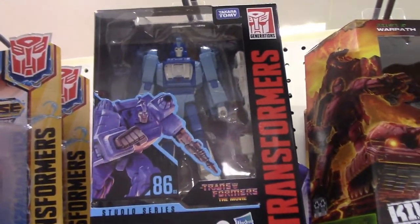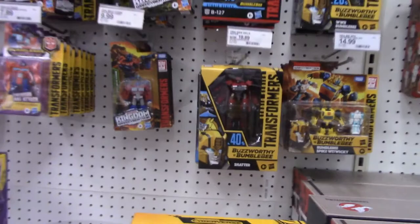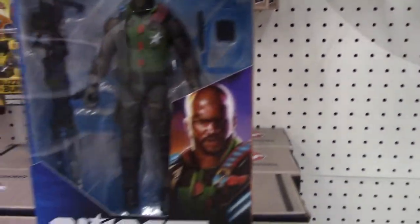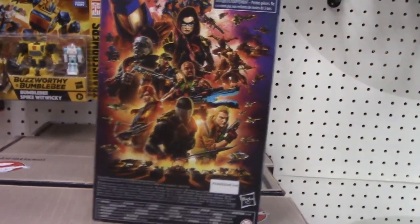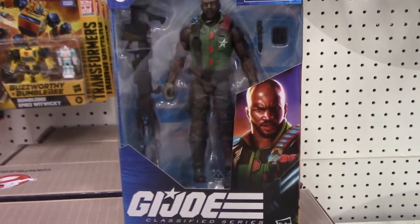They have the Blur — if you're a fan of Transformers, they have the Blur from the Transformers movie. I have seen the Hot Rod figure, but that is a bit pricey — it goes for about close to $25. They call it a Voyager, but it's not really a Voyager — it's basically a Deluxe with a bunch of extra accessories and it sells for pretty high. This is kind of surprising that they have the Roadblock from the G.I. Joe Classified series. I just haven't seen it in stores — I'm very surprised. Not a big fan of Roadblock. If it was Snake Eyes, 100% I'd buy it. I already have the Snake Eyes figure, but not interested in Roadblock.